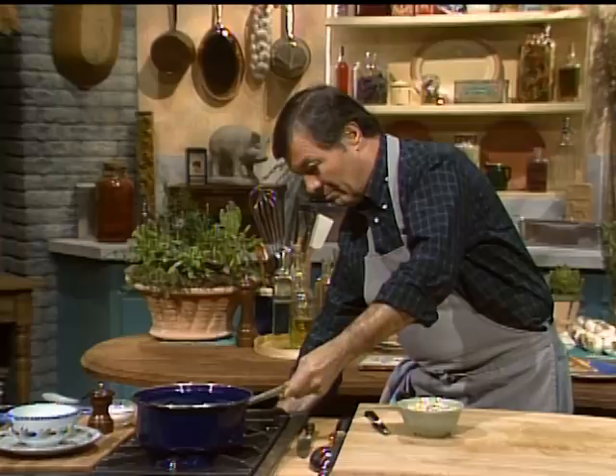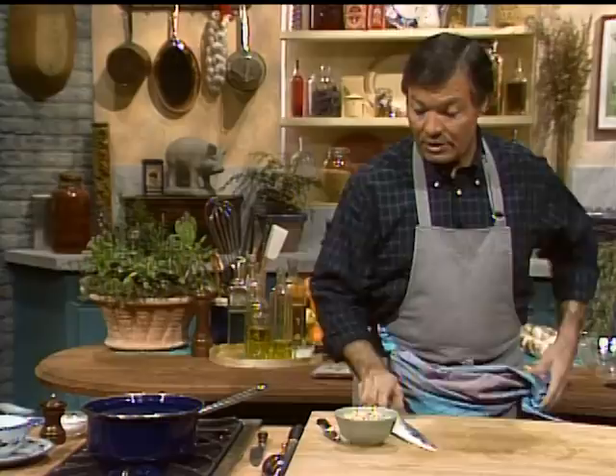These are rolled oats, natural, quite good. And during that time, I want to start on the second dish.